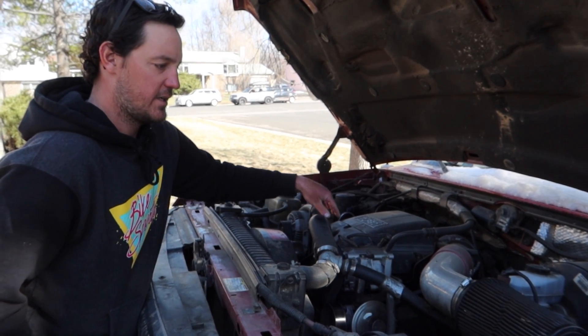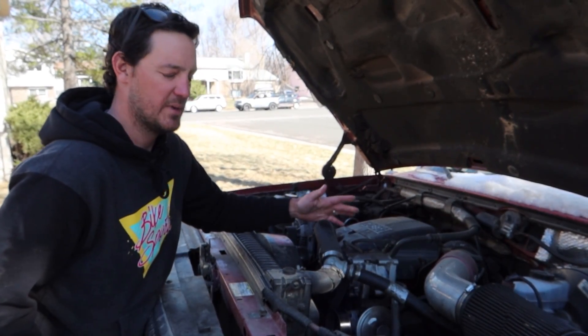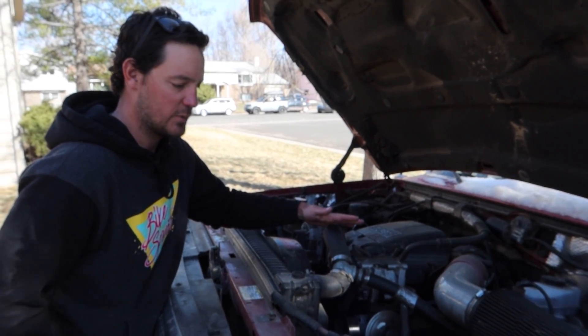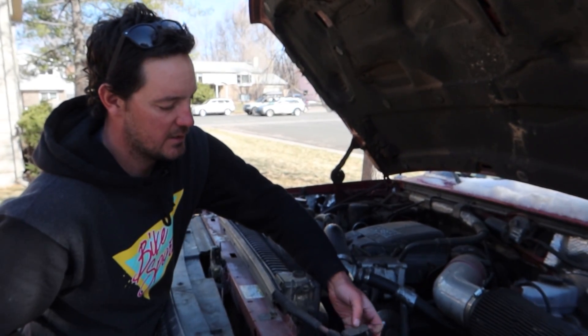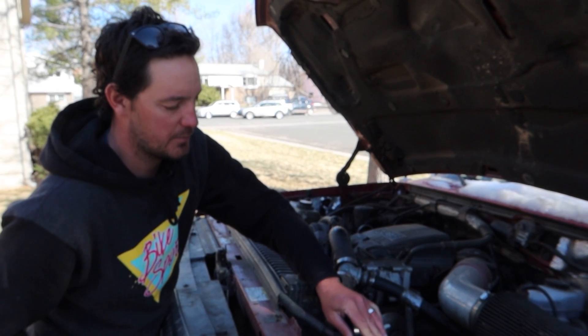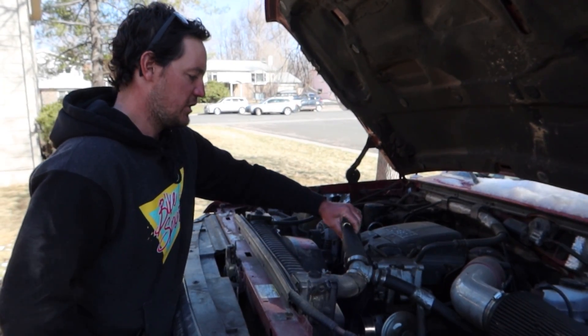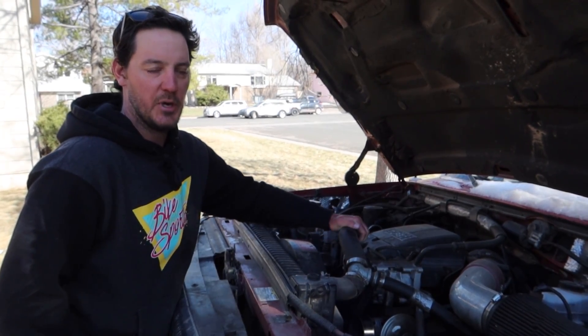This truck — F-250 7.3 liter — runs a little bit hot as it is. We haven't had any major overheating issues unless we're pulling something really big over a summer hot pass, but we generally can get by just by turning the heat on and praying a little bit.